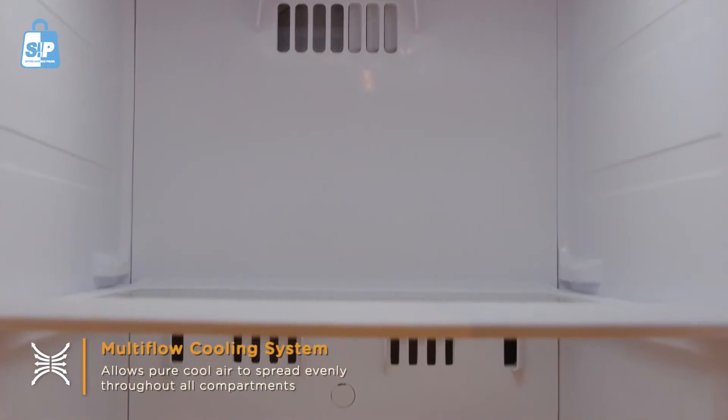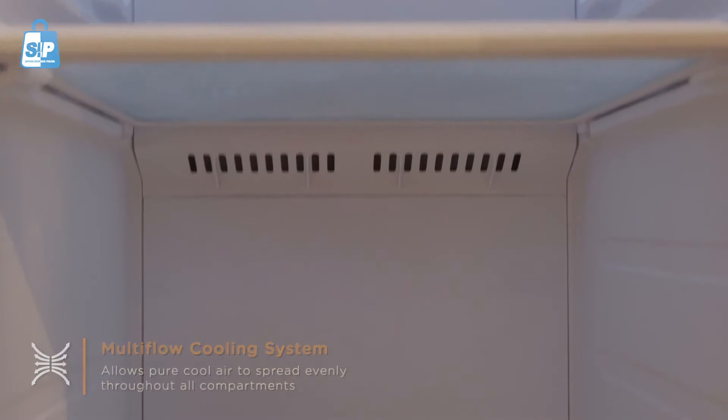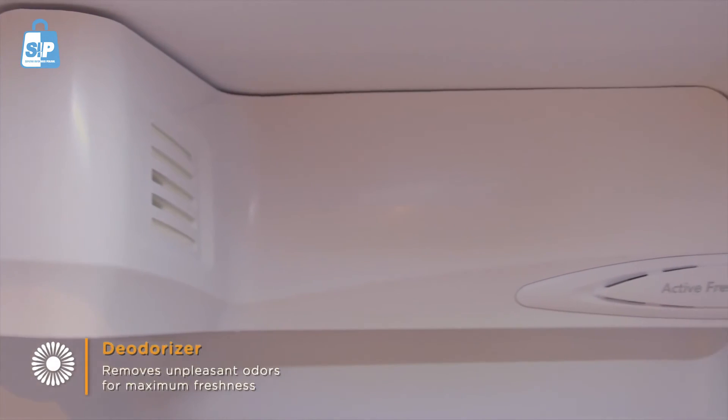The multi-flow cooling system allows pure cool air to spread evenly. The deodorizer removes unpleasant odors for maximum freshness.